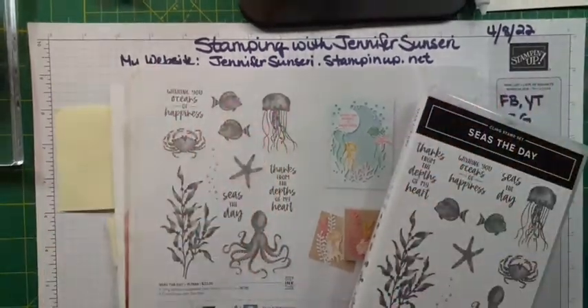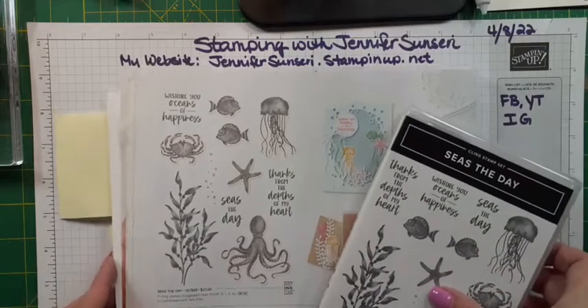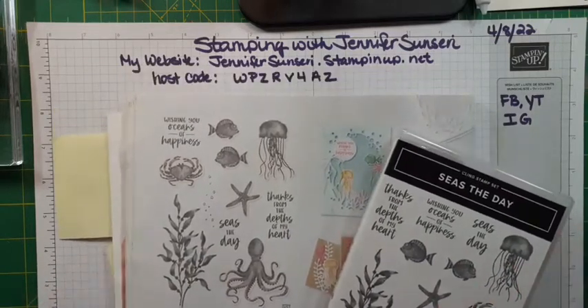Hello, this is Jennifer Sinceri and I am a Stamping Up! independent demonstrator. Happy Friday! It is April 8, 2022. I usually come on live on Facebook at 6 p.m. Pacific Standard Time, and then I repost these videos on my YouTube channel. You can find me at Stamping with Jennifer Sinceri on Facebook or YouTube.